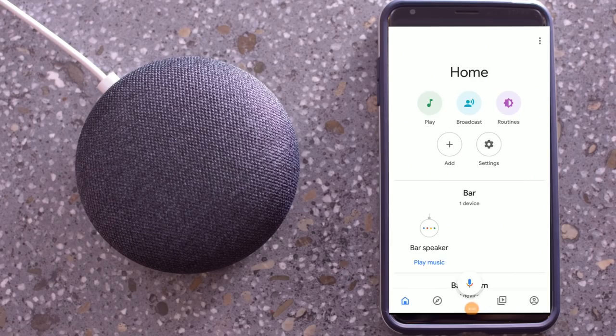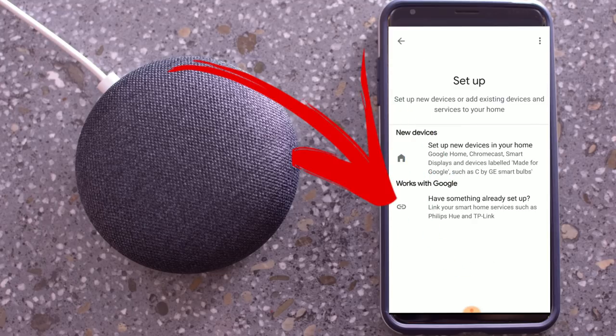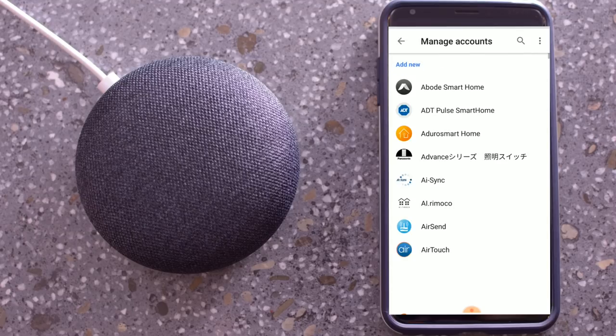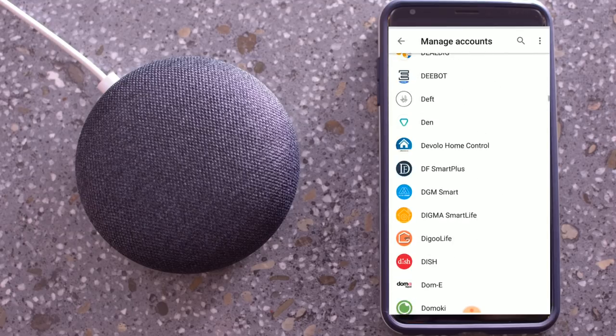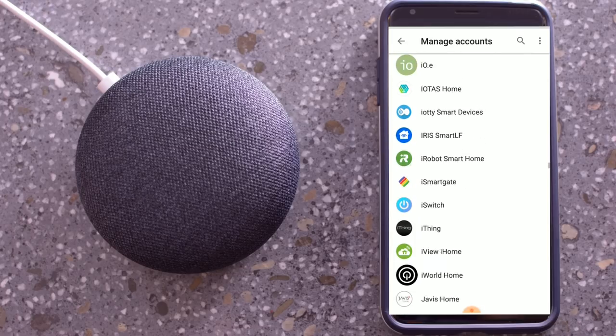So the first step is to open up the Google Home app. Now that you have your Google Home app opened up, you want to click on the add button. And you want to click on a new device that works with Google. We're going to scroll down and find Insteon on the list that pops up. Once you've found it, click on it.